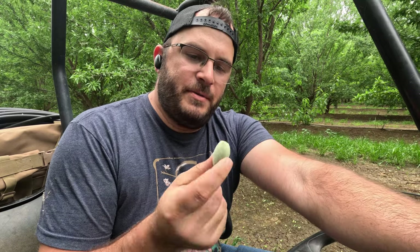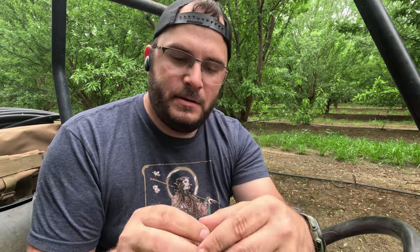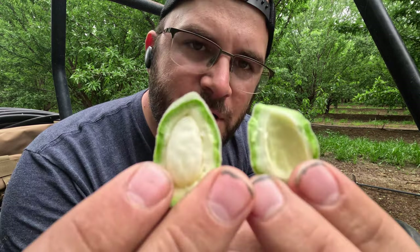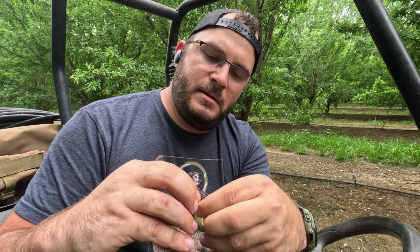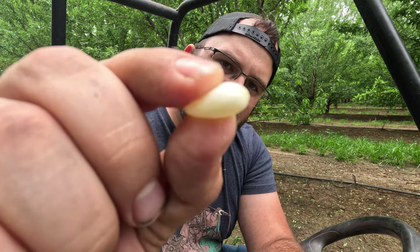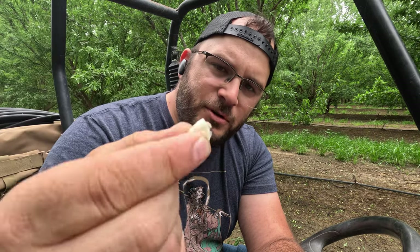Fun fact: immature almonds, or green almonds, are edible. Some people actually eat them with the whole shell and hull on, which I find odd. But they are nice and soft and you can crack them right open. You can see the immature hull, shell, and the immature nut. The immature nut is a nice, juicy, squishy little treat — it's filled with a kind of jello of sorts. Sometimes it can be bitter, but for the most part it's a nice little snack when you're out driving around doing all this.